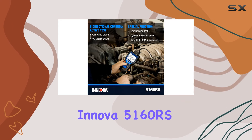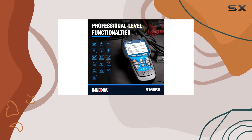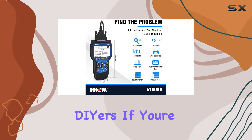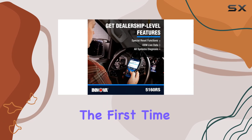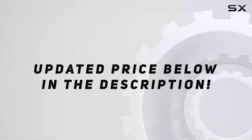In conclusion, the ANOVA 5160RS is not just a scan tool — it's a comprehensive diagnostic and repair solution that brings professional-level features to the hands of DIYers. If you're serious about maintaining and fixing your vehicle right the first time, the 5160RS is a must-have in your toolkit. Check out the video description for an updated price.